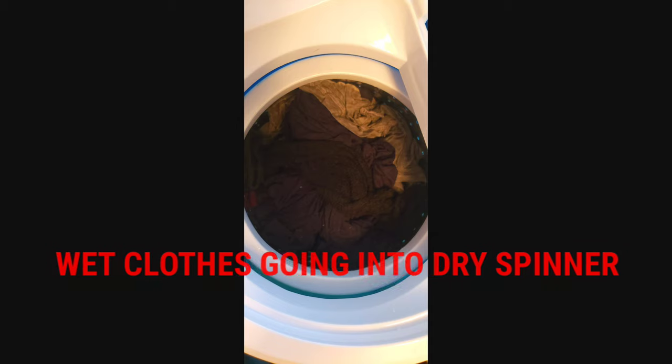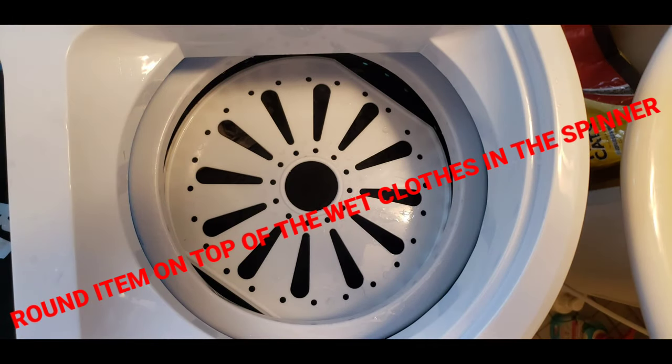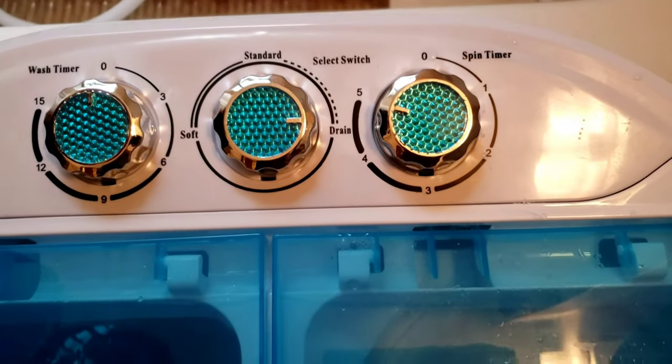The dry spinner comes with a round top that goes on top of the wet clothes to secure them. Then turn the last knob to spin — the maximum you can set it to is five minutes.